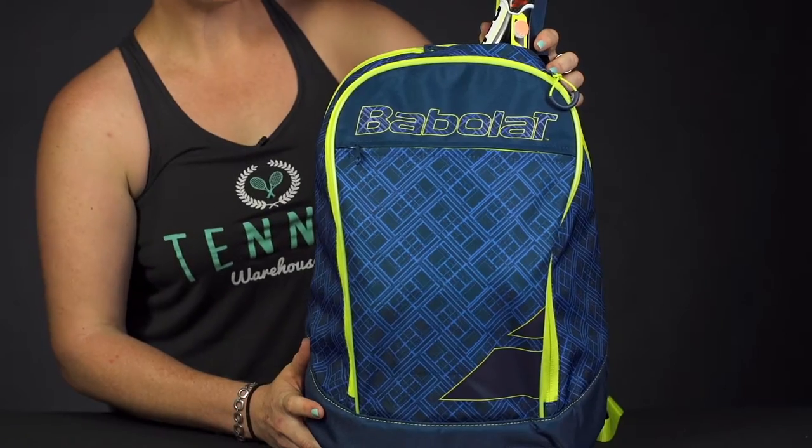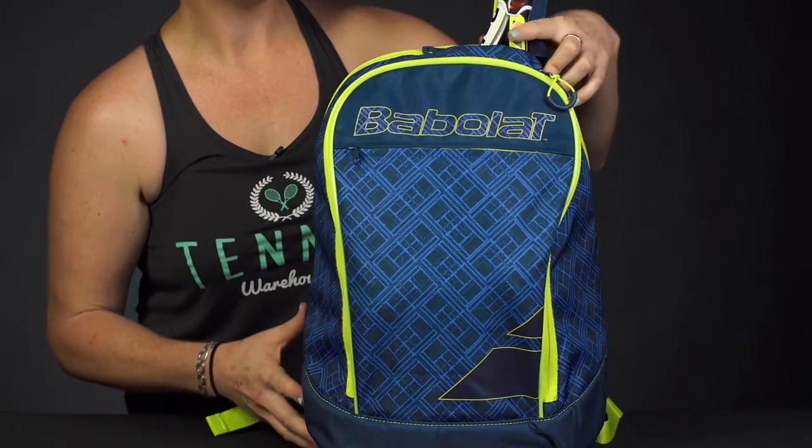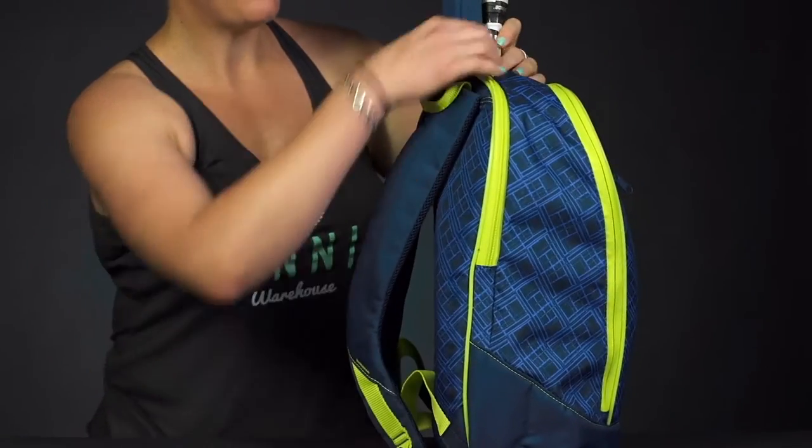Let's take a closer look at the Club Classic Backpack from Babolat. Simple yet sporty, if you're an athlete on the go, this is a great option to take to the courts with you. So let's take a look at the features.